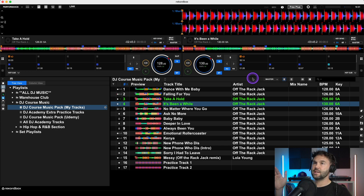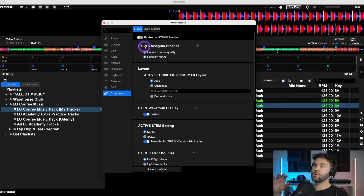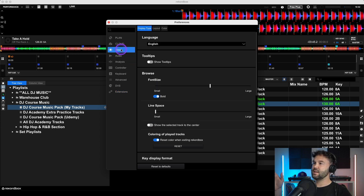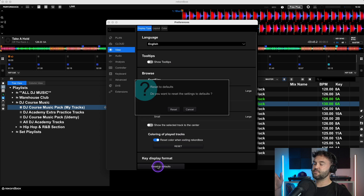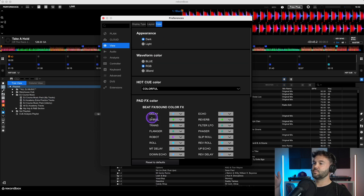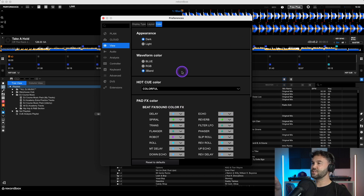I'm going to go to the top right hand corner of Rekordbox and open up the settings — it's the cog wheel at the top right. This will open up your Rekordbox settings, also known as preferences. What I'm going to do right now is reset all of my Rekordbox settings back to default, starting in View, going down to reset to default and clicking reset. I'll go through all the settings and do exactly the same.